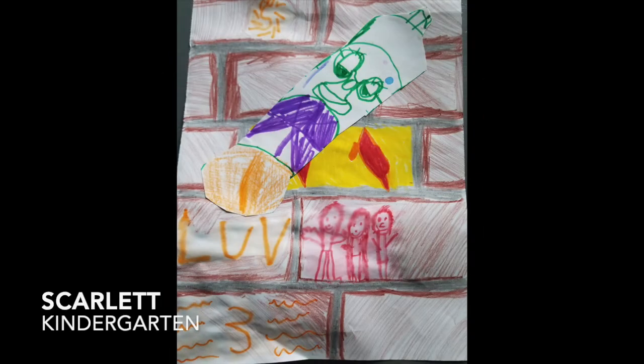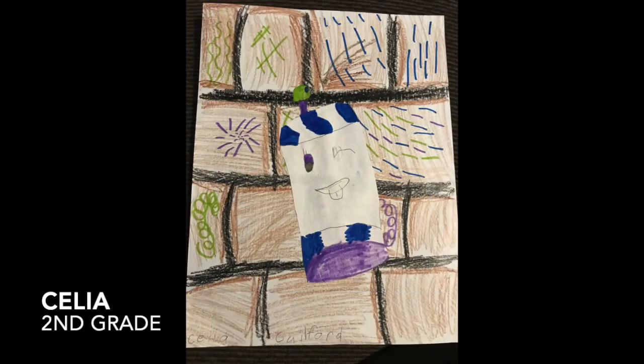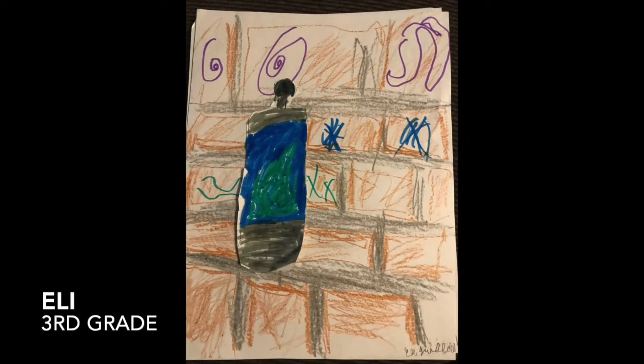Up next are some shoutouts for students who sent me their graffiti can project — I'll provide a link above to that video if you'd like to create your own at home. First up is Scarlett in kindergarten — I love your background with the people, that's a really creative idea. Madeline also in kindergarten — I love how you used cool colors blue, green, and purple on your graffiti can. Celia in second grade — I love your use of lines and the directions your lines change. Eli — I love those swirly lines coming out of your spray can, that was a really cool idea.